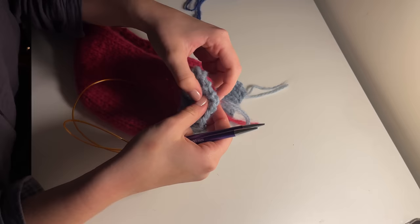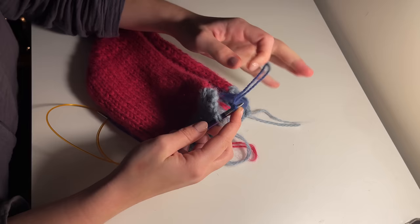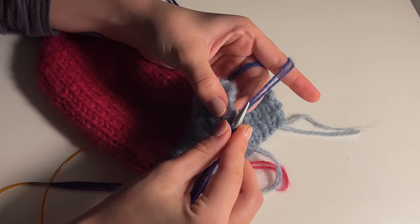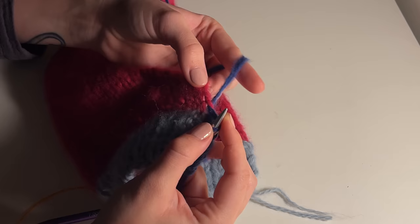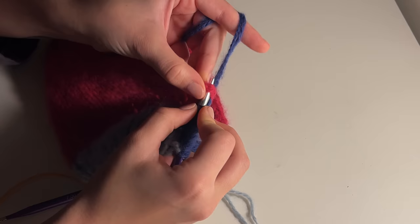We'll then create the ribbing around the hood by looping through every single stitch around the edge. Take your yarn and feed it through the first stitch at the bottom of your ribbing, then use your needle to stitch into every gap along the side and loop through your yarn. This is so straightforward — just make sure you grab every single stitch. You can pull the edge a little bit to clearly see which stitch to go into next.